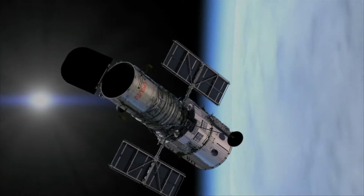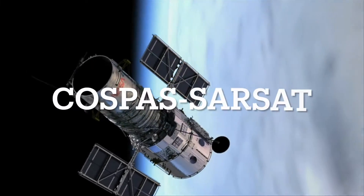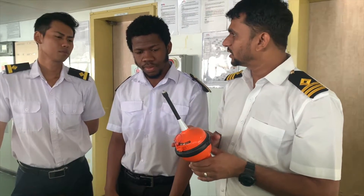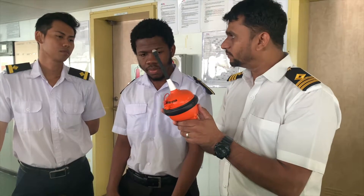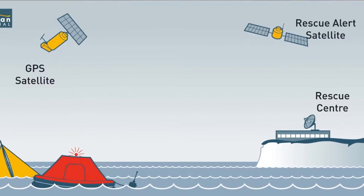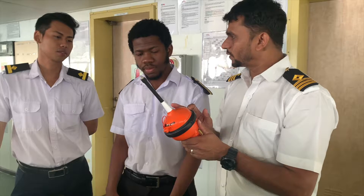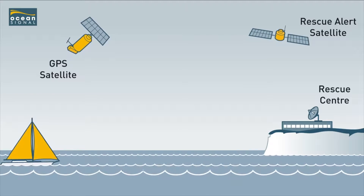Once you turn it on, there are various satellites around the earth always rotating. The name of the satellite system is COSPAS-SARSAT. These satellites are geostationary satellites. They will receive the signal from the EPIRB. What is the signal frequency? 406 megahertz — this signal will go from here to the satellite.